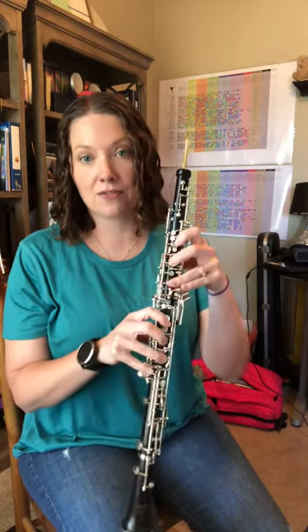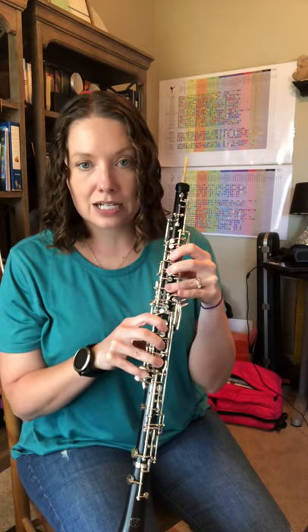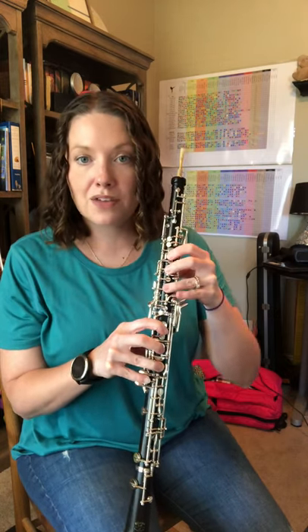Because we have that D-flat, which in this case is going to be your half hole and your middle pinky down here — D-flat.